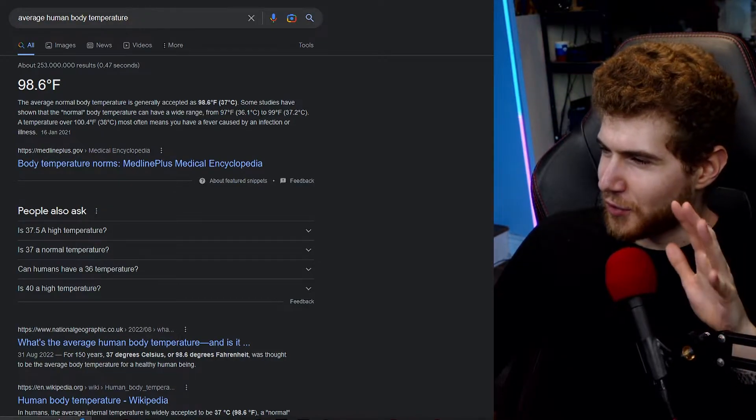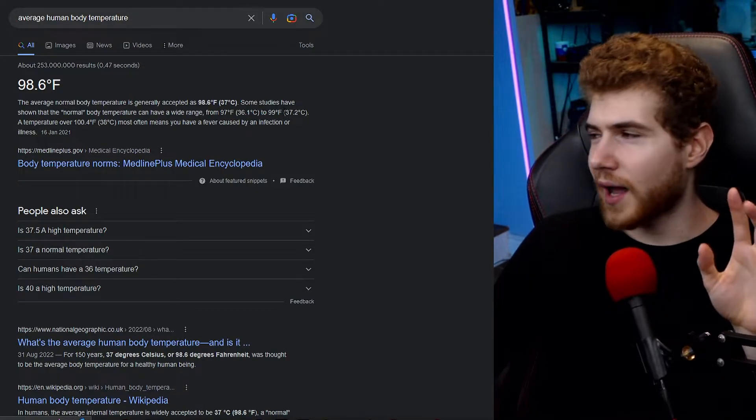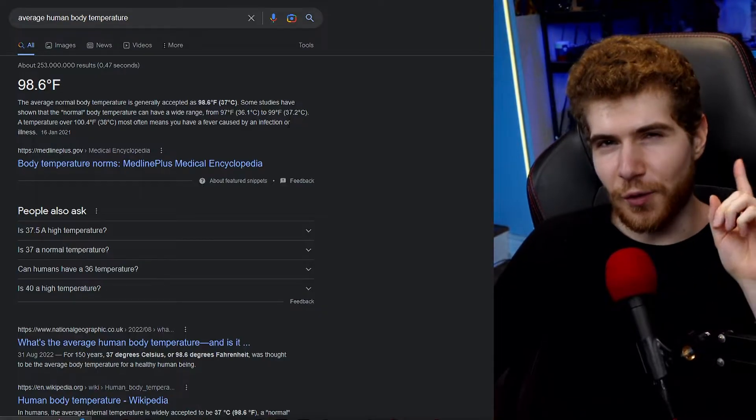We're currently running between 36 and 37 degrees Celsius, and I do believe we are actually slowly heating up with each generation. So that is just a little fun fact.